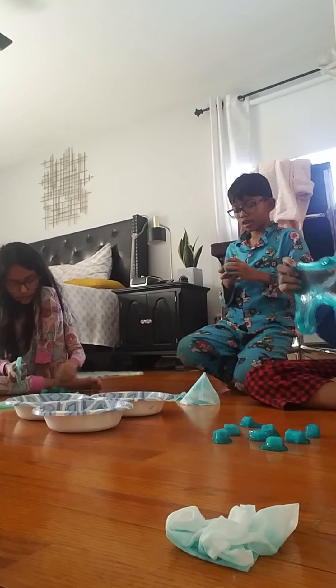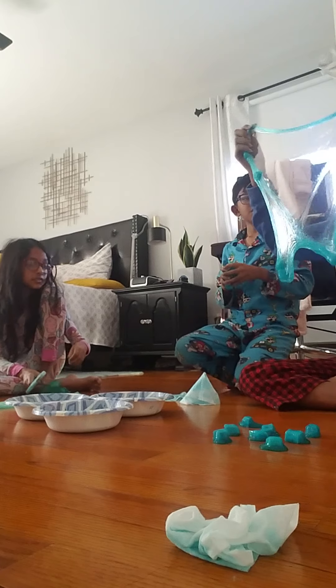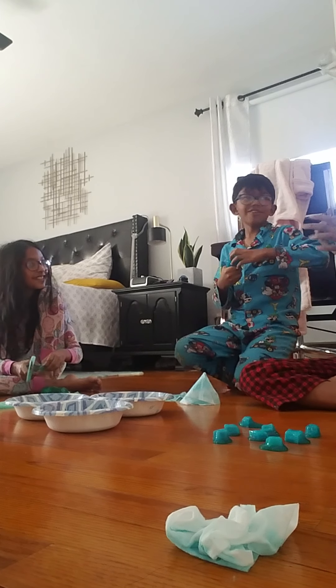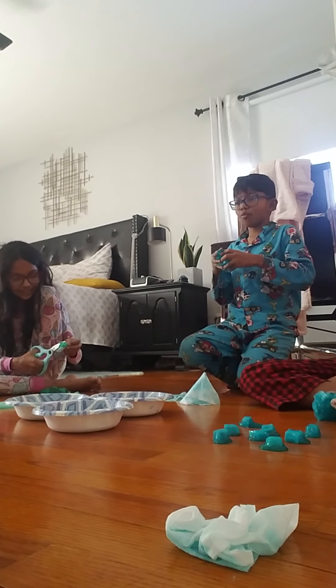His favorite color is red. Favorite subject is science. He does have a pet — a pet fish. His fish's name is Red. As for what kind of fish he is, Zane doesn't quite know.